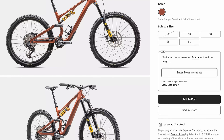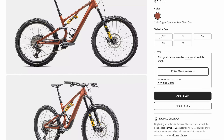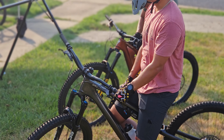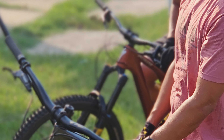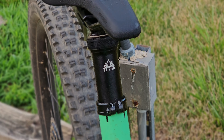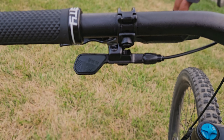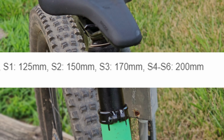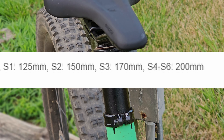The Ohlins build comes with a 38mm Ohlins fork and a coil rear shock. Unfortunately, I didn't get to try one out as the only one available was size S3, and my 6'3 dimensions would not get along well with that. For a dropper post, you get the reliable PNW Loam Dropper. Thank you Specialized for making sizes S4 through S6 come with 200mm of drop to really get that saddle out of the way.